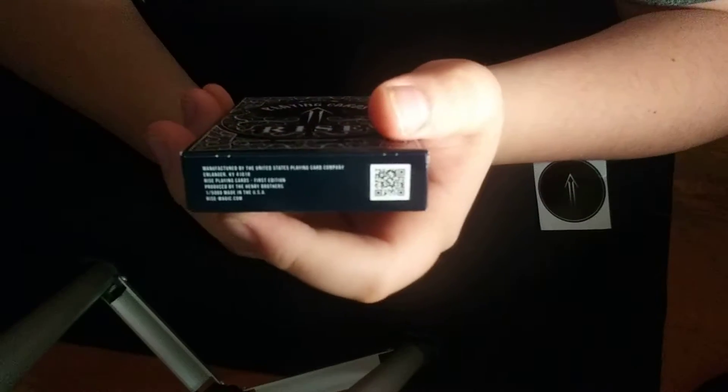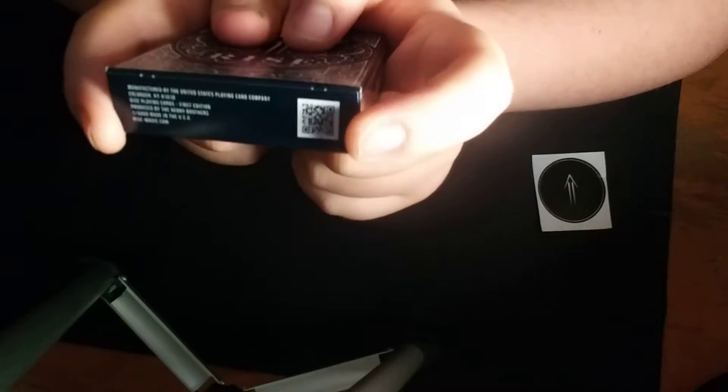Then on the bottom it says: one out of 5,000, made in the USA. So when they first started selling these, they only had 5,000, I'm guessing. And then it says Ryze-Magic.com, and if you have the cards, you can scan this QR code with your phone and see where it takes you. That's all I'm going to say about that.